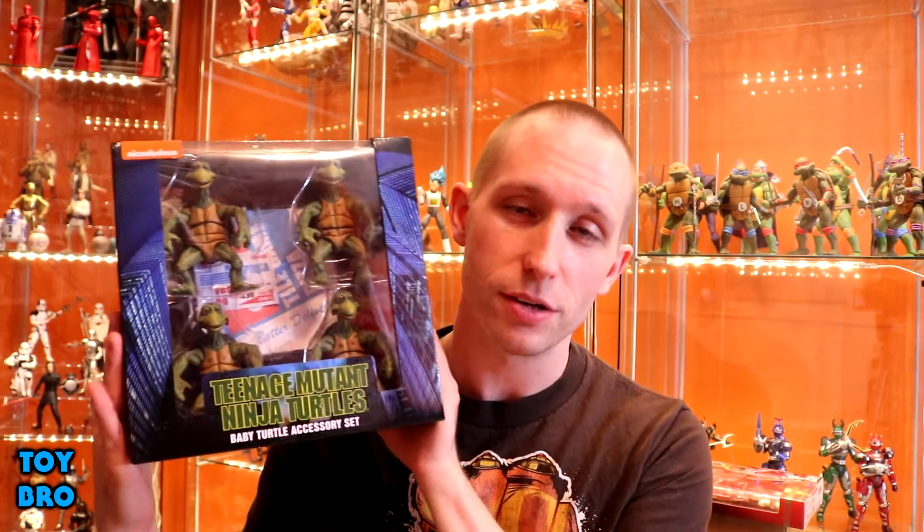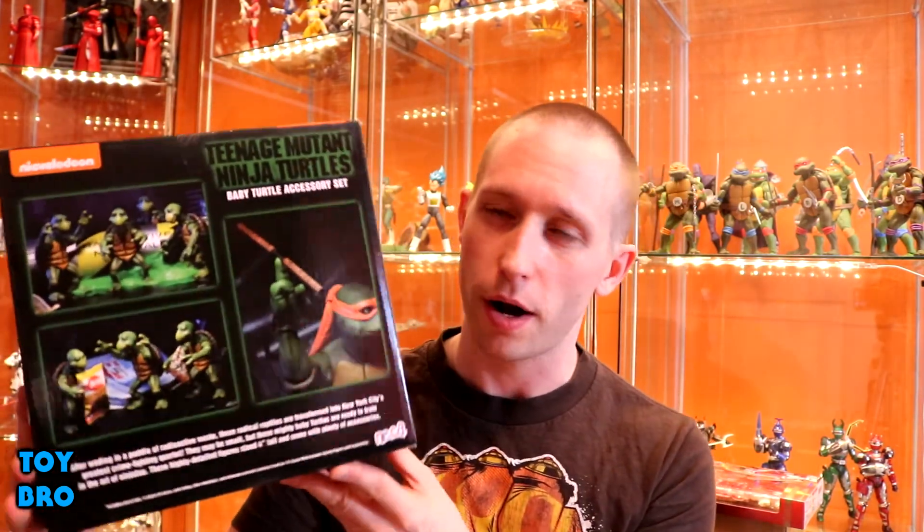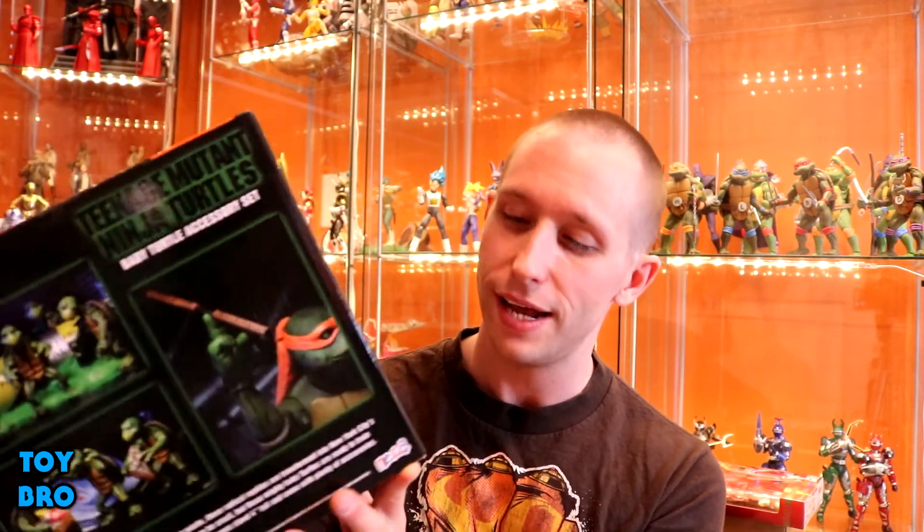We're going back to the NECA quarter scale turtle line today, taking a look at the baby turtles — one I've really been looking forward to. You can see them all in the big window on the box. There's a lot of artwork reminiscent of the 1990 poster, product shots on the side and back, the NECA logo styled like the old VHS logo, and more product shots on the back.